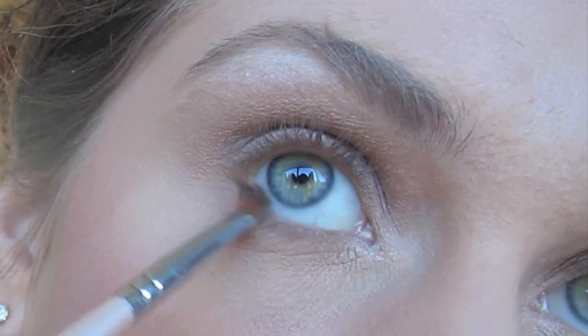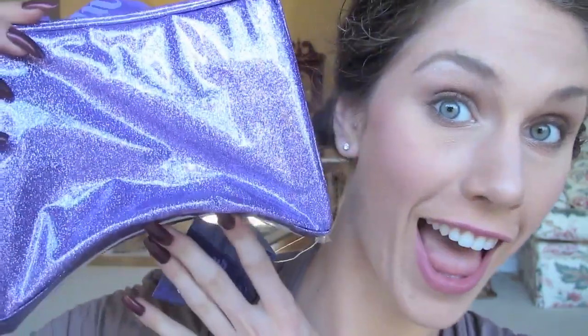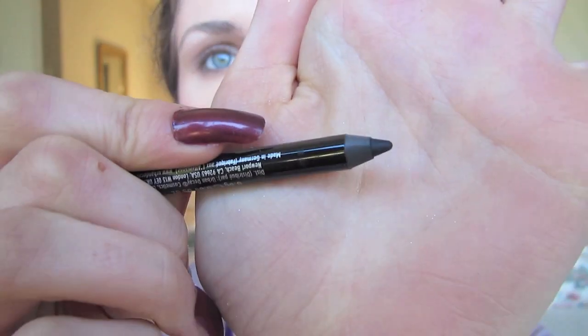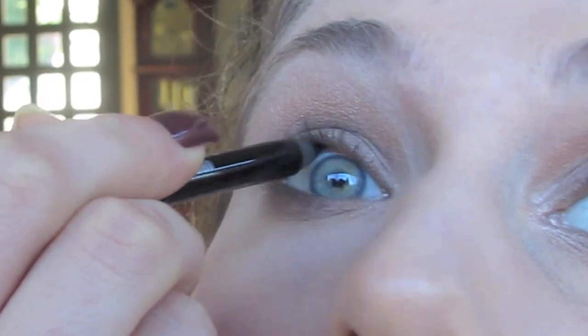I'm then going to take Snakebite on an angled brush and use this as my liner. It's not too dramatic, but it still works. In my special bag of goodies there is kind of a black pencil, which I'm going to use to line my eyes — just a little bit at the tight line, not completely.